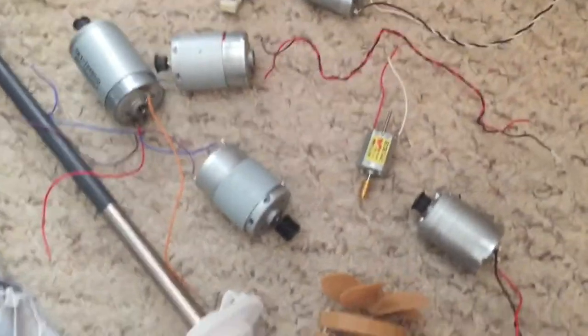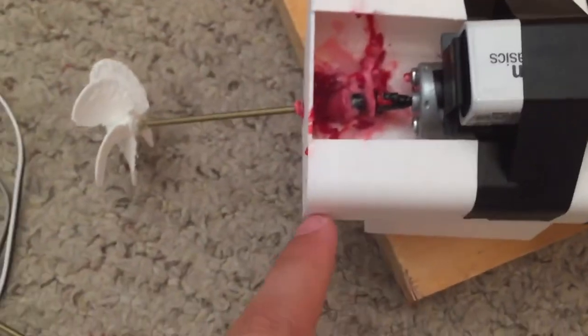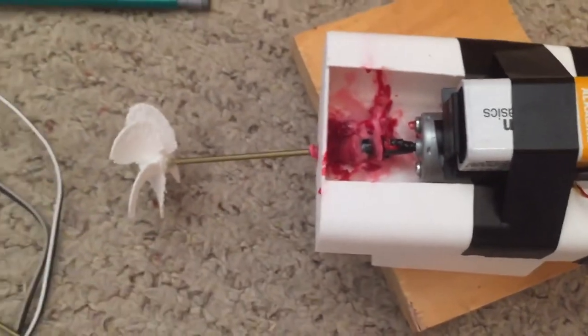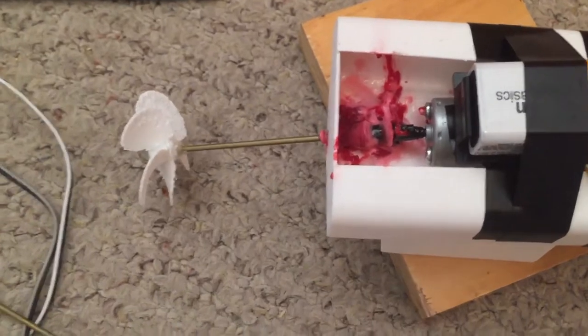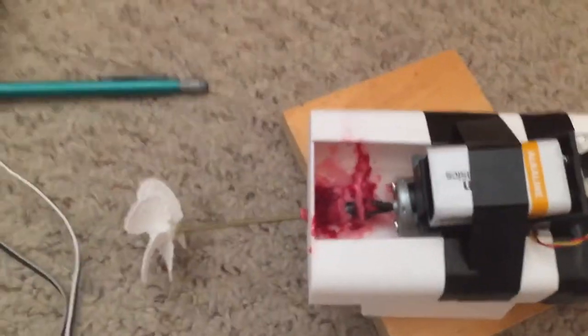What I'll be using is one of these printer motors that I've salvaged from a printer. Go watch my video about taking apart a printer up there. I ordered a drive shaft so I don't have to worry about water getting in the back. So my first order of business is to figure out how I'm gonna steer this thing. Let's design a rudder.